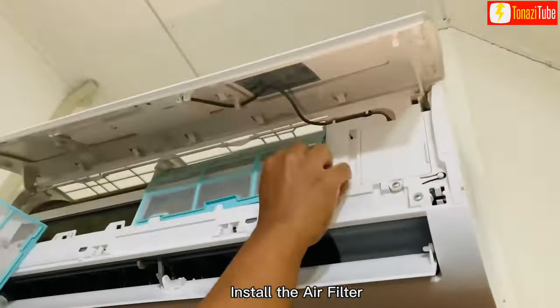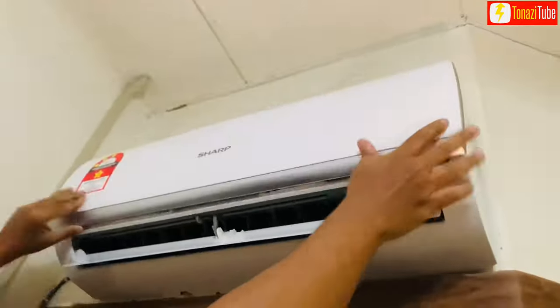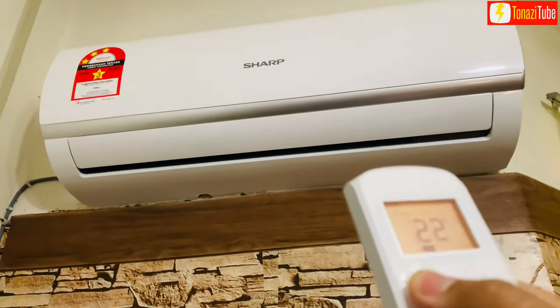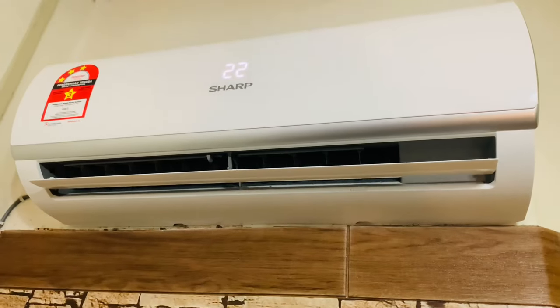Install the air filter. Press down the front panel. Insert the AC plug socket and power on the switch. Power on the air conditioner unit and confirm the operation. Make sure the air conditioner works well.